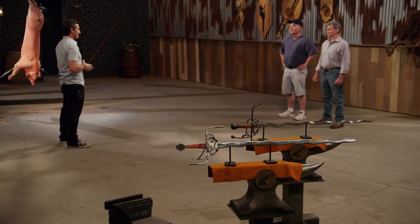We're now going to put your weapons through a series of three tests. There will be a strength test, a sharpness test, and up first, the kill test. I'm ready. Let's do it.